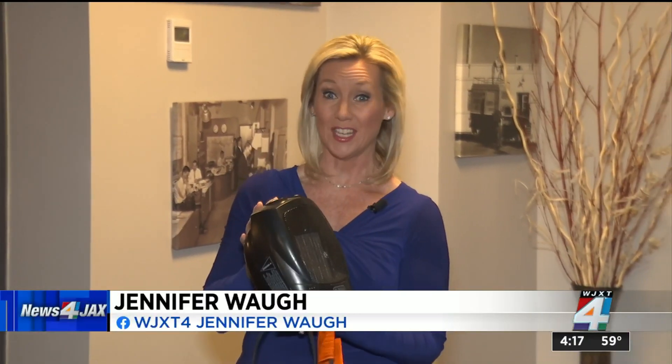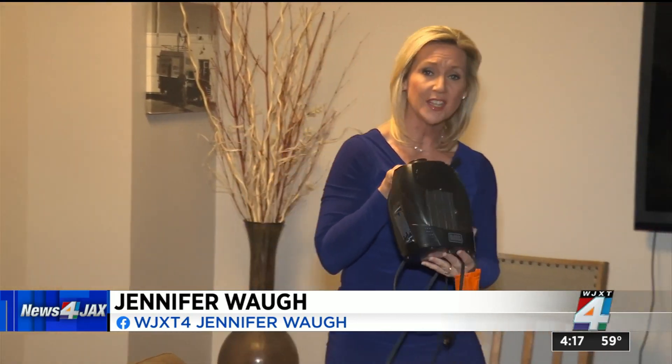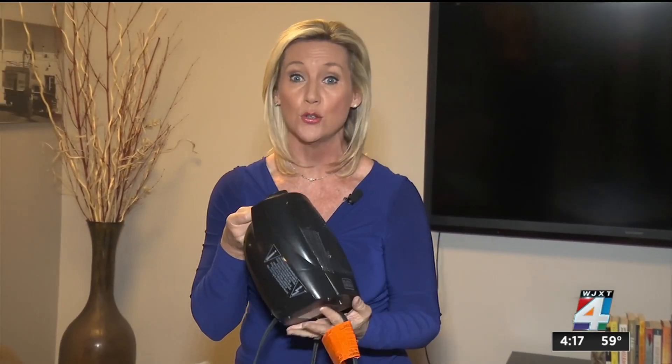First, if you haven't used your space heater in a while, you want to make sure that you inspect it. Check to make sure that none of it is damaged and also that the cord itself is not frayed. If it is, do not use it.